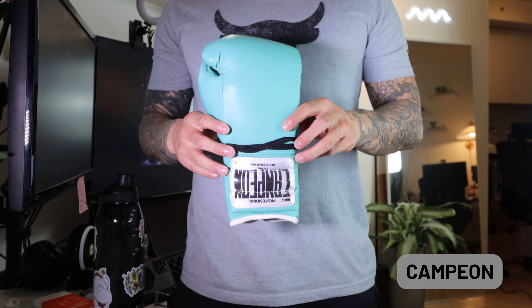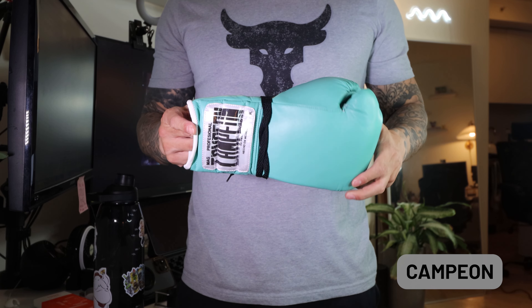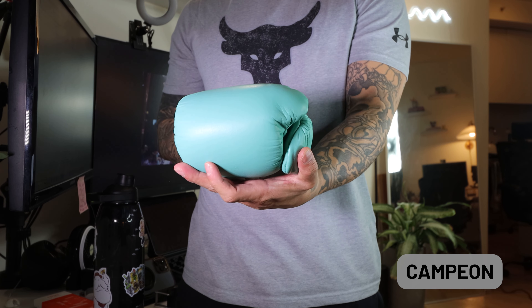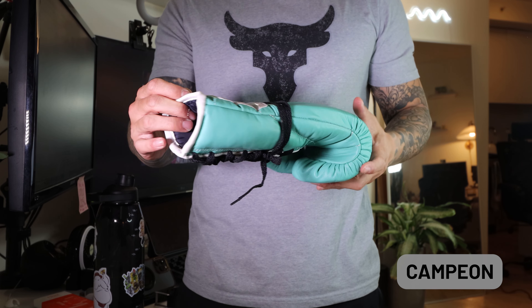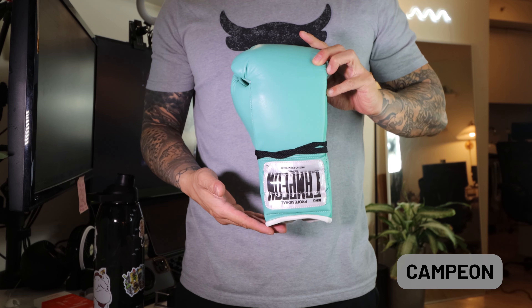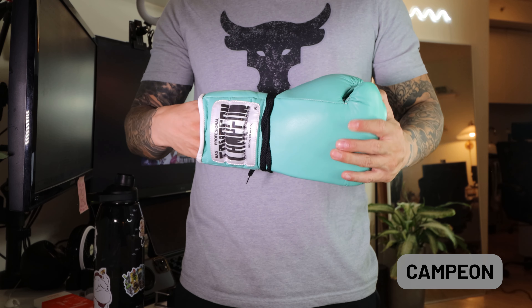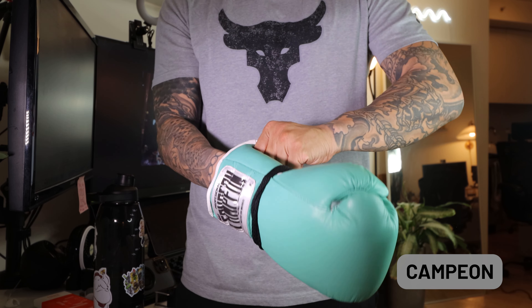Moving on, we're going to cover the Campeones. I believe they're related to the Zappole family, although I can't confirm. These gloves have a very small form factor compared to a lot of the other gloves I have, so if you do have smaller hands these may be some good ones to look into. Even though they are smaller, they're snug but not too tight, which I did appreciate. The lining inside was very soft as well — definitely not stiff, pretty soft and malleable.